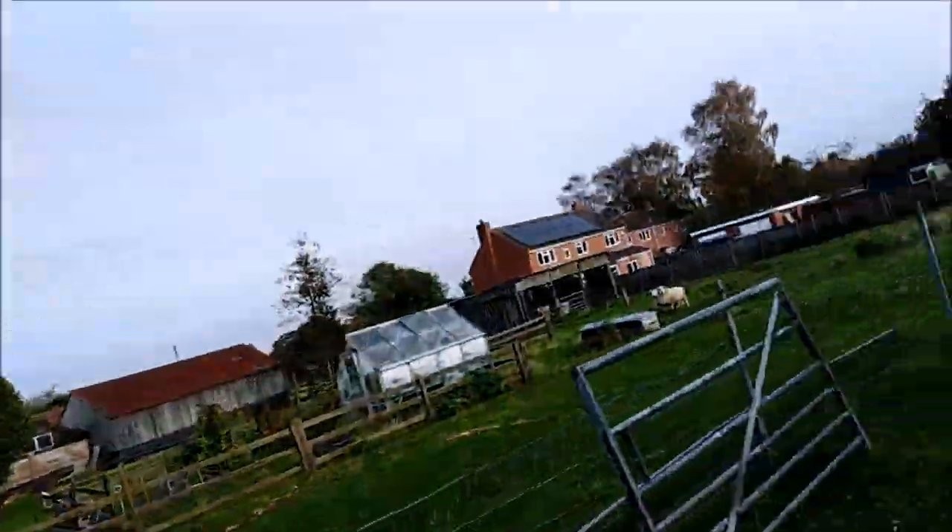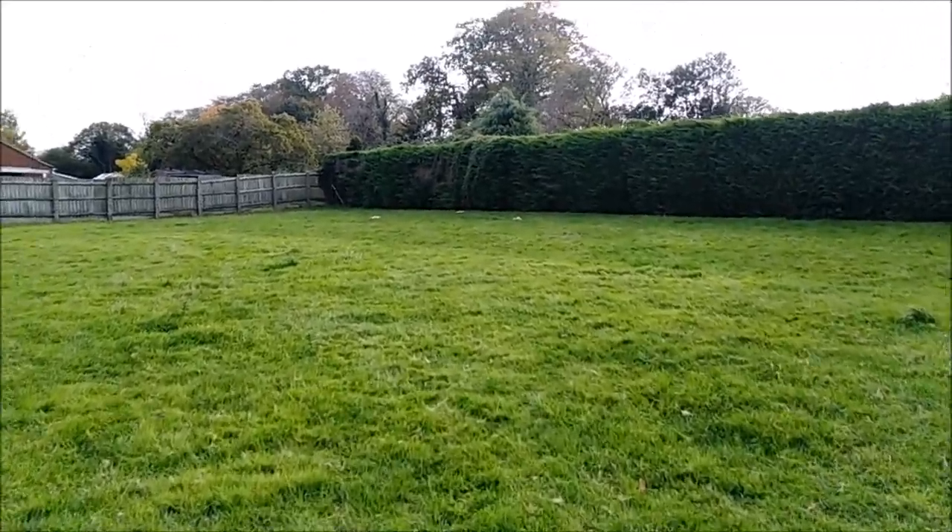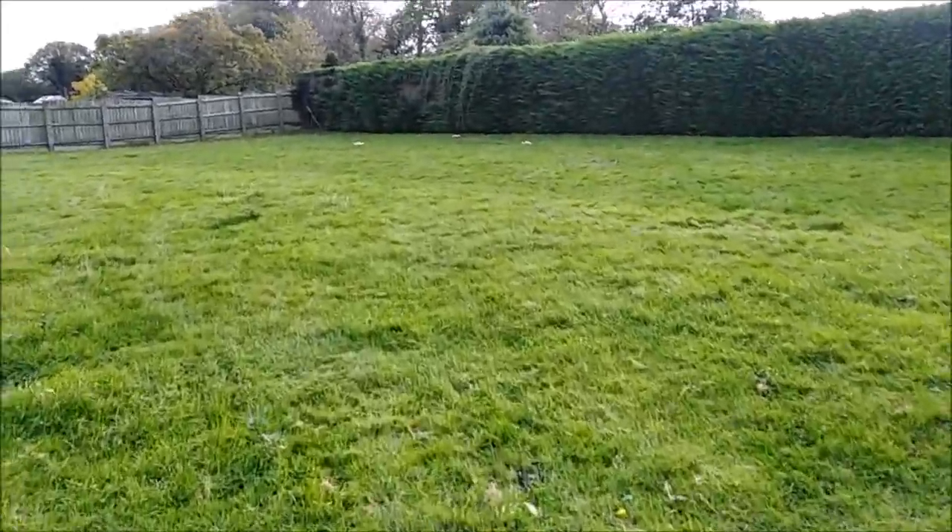I'm over at my parents - I've come over here especially to bring them some parasol mushrooms to try, from Dunwich, which Al brought home from work yesterday, because my father has never tried parasol mushrooms. I didn't make a video about it, but my dad's just looked out the window and said 'aren't those mushrooms over there on the field?' - and if I'm not very much mistaken, they blooming well are.